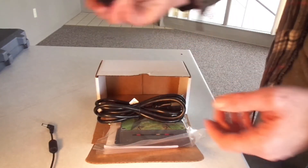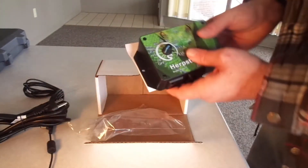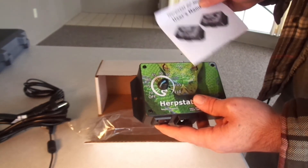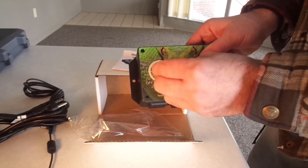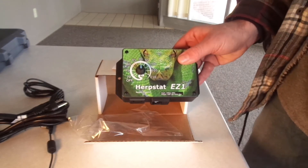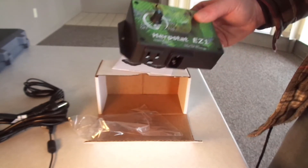Alright, so we got a 12-foot probe — that's always nice — a power cable, and here it is itself. From what I hear, the eyes will light up a different color meaning different things, though I could be wrong about that and I have to look into it more. But this is pretty much one of those set-it-and-forget-it styles, which is perfect. I'm going to check it out on my incubator and see how it works.